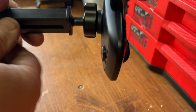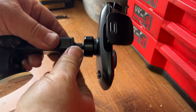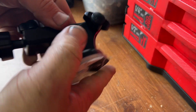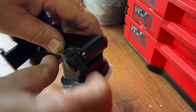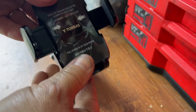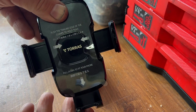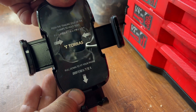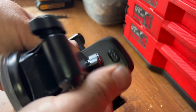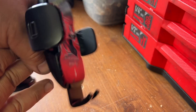This is adjustable — you have depth adjustment here. The actual phone part is adjustable depending on how big your phone is, and then it does clamp in and release. There's a button on the back to release it.